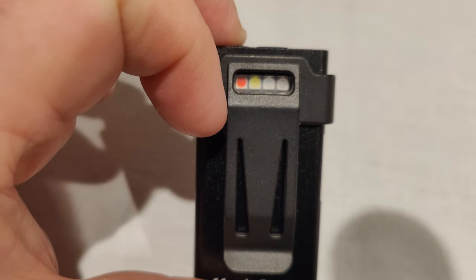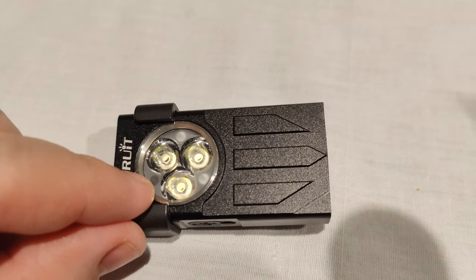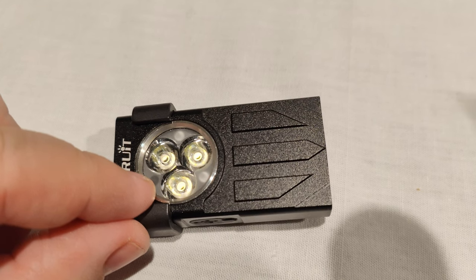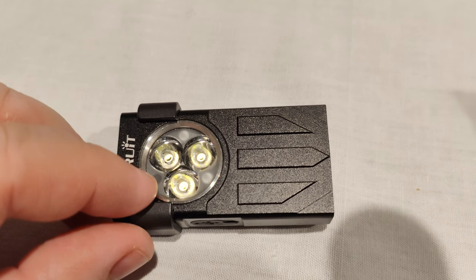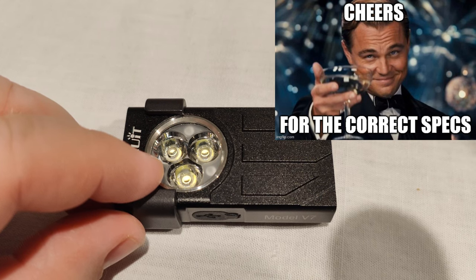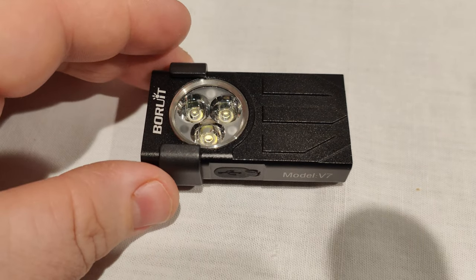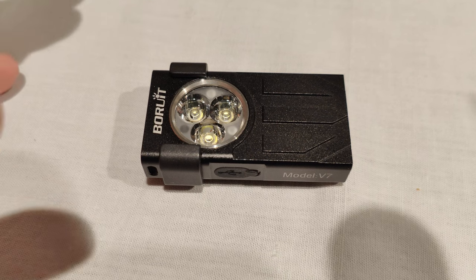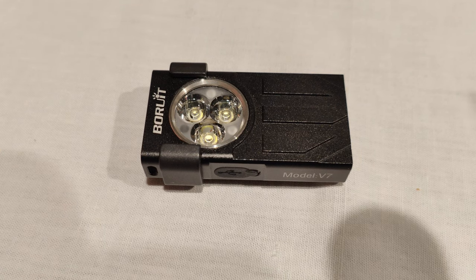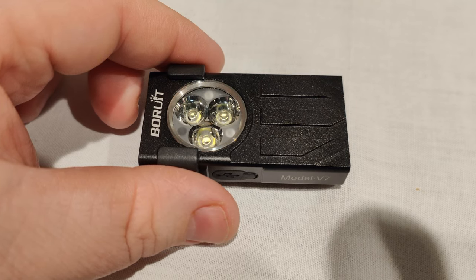With the front LEDs, the output is rated by them at 1100 lumens with 100 meters throw. I measured it at closer to 1129 lumens, but it does step down pretty quickly — it is only a small flashlight, so it's not going to hold that for a very long time; the step-down is basically instant. I measured the throw at 3,152 candela.